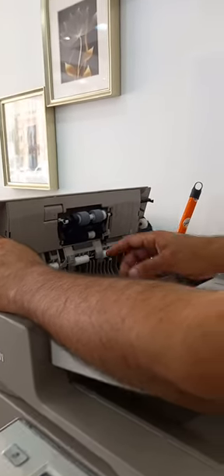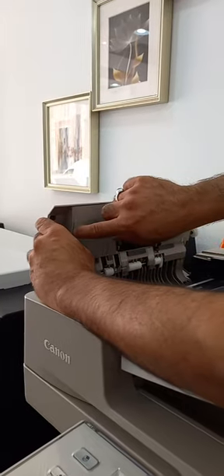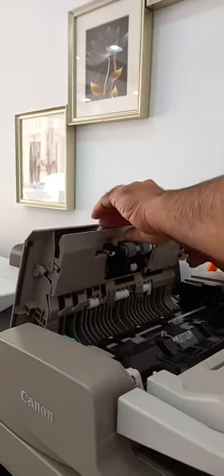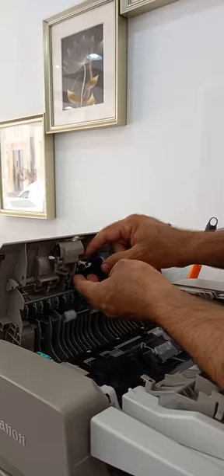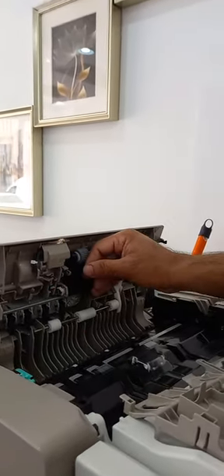Just check how to remove the pickup rollers for this machine. There is a lock — just press this one, and the other side also. When you press it, it will open. Once it's open, remove this first — there is a lock. Remove this one and remove the other side also.